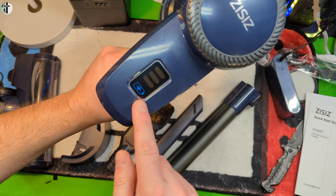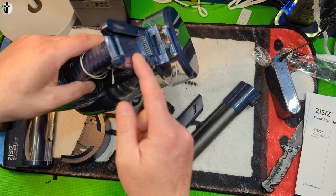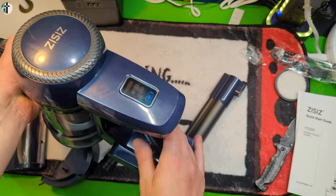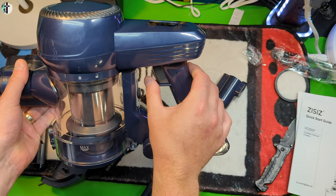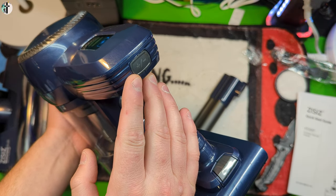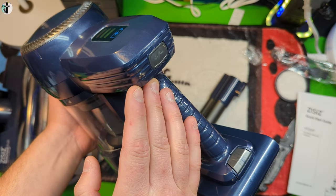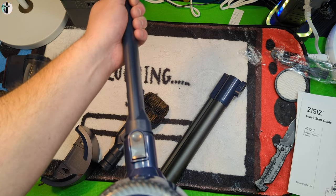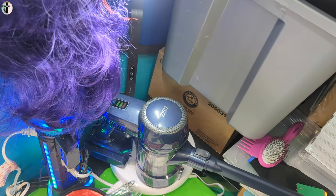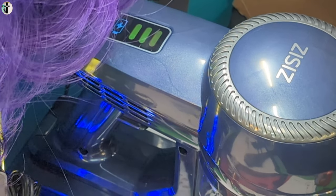The trigger is right there, and there's a battery indicator level on the top. The battery goes in the bottom. For this you have two power levels — press the trigger, then press again for the higher level. If you have the battery connected to your vacuum and the power cord plugged in, it will show you the charging level as well.